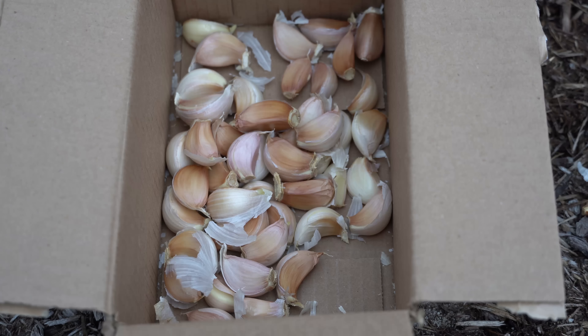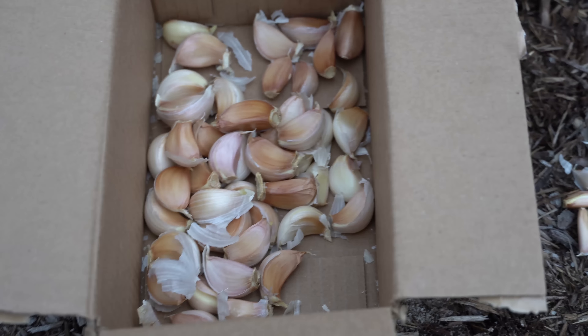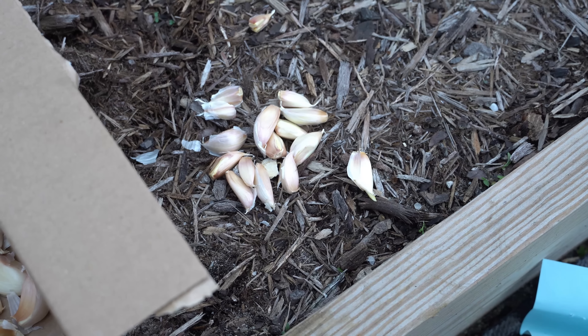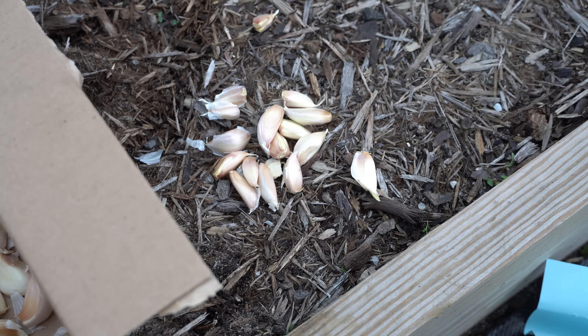So right here we have all of our large cloves from the seed garlic, and over here we have the smaller cloves that I won't plant in the main rows, but I may put in a corner of the garden in an unused plot just to see how they grow, because I don't really want to waste them.